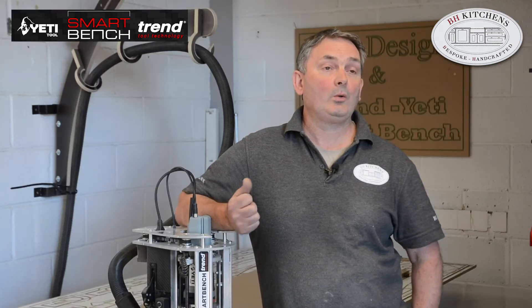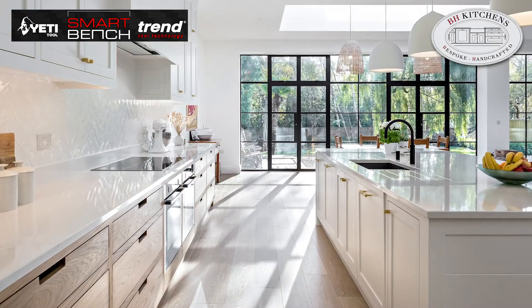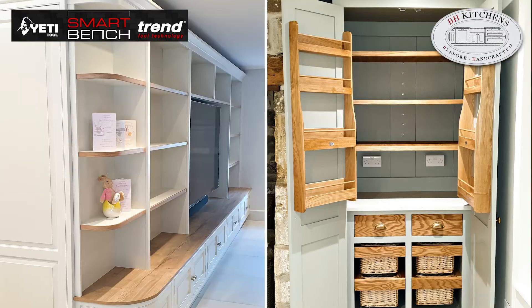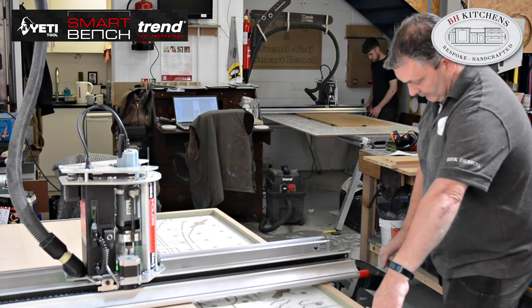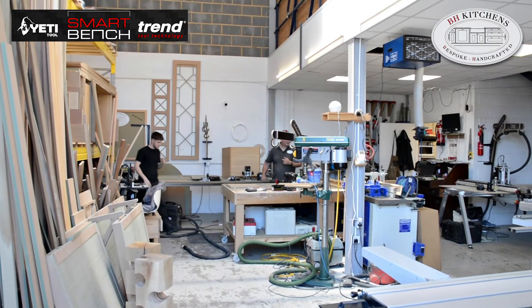Hi, my name is James. Welcome to my workshop — we're here in Poole. We make bespoke kitchens and furniture. I've been making kitchens here for five years. Primarily we are cabinet makers; I've been cabinet making since I left school, so 35 years now, experienced in carpentry and joinery, but cabinet making has always brought me back to this.